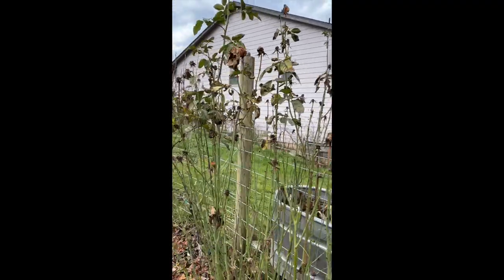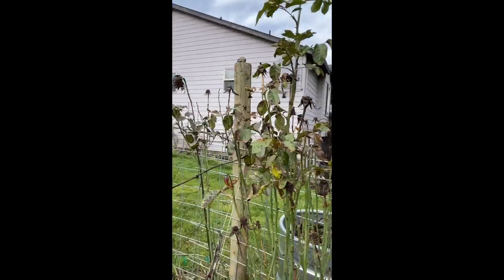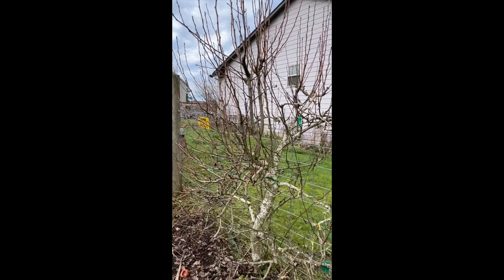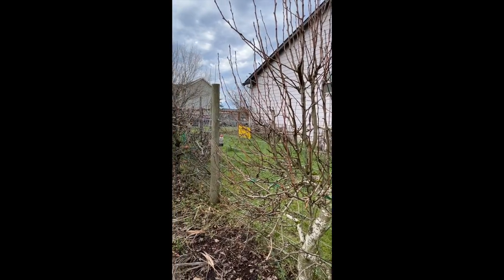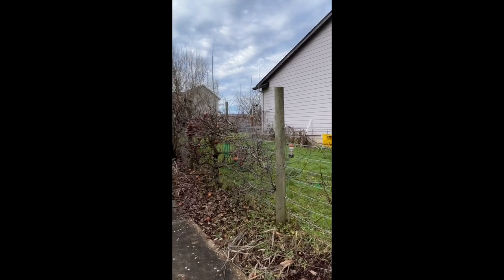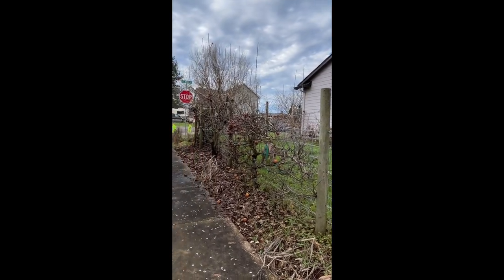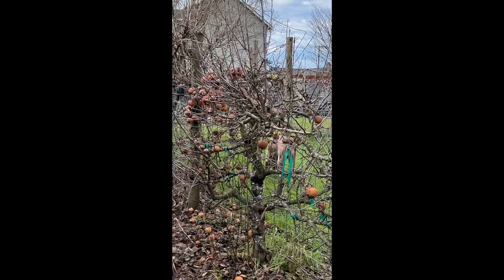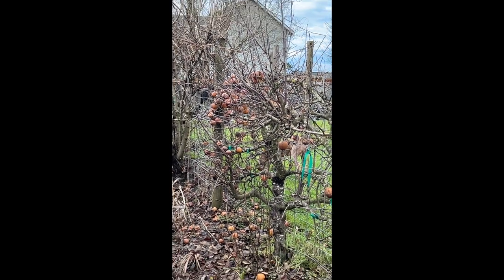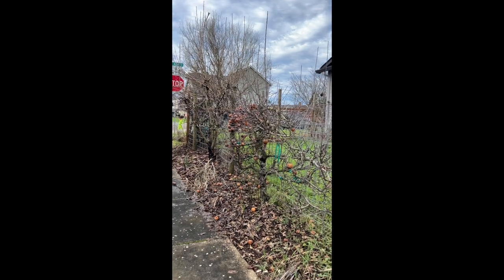I like to leave all of these plants because the birds actually eat little bugs and stuff on them. Like the apple tree right there in front of me — it still has apples on it and the birds will actually eat the apples.